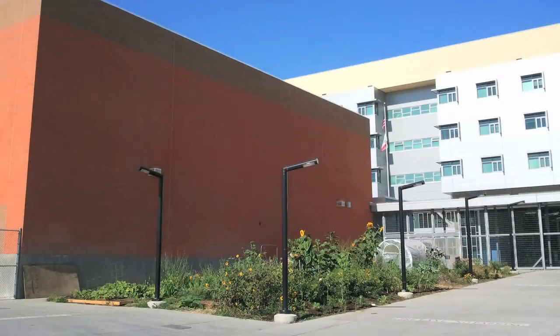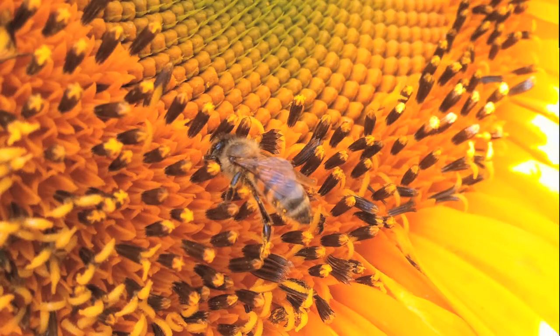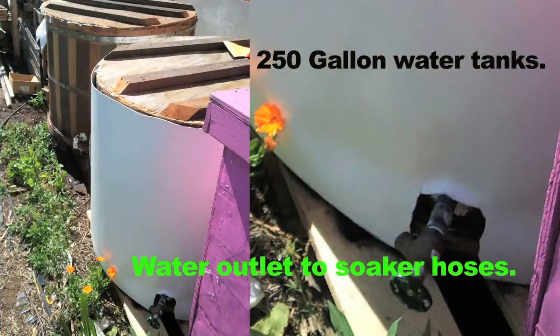I'm taking you now to the Helen Bernstein organic garden where I constructed two 250 gallon water tanks, which were hooked up to a timer and soaker hoses. I did this because we did not have a water spigot in the garden and daily summer watering was a problem.